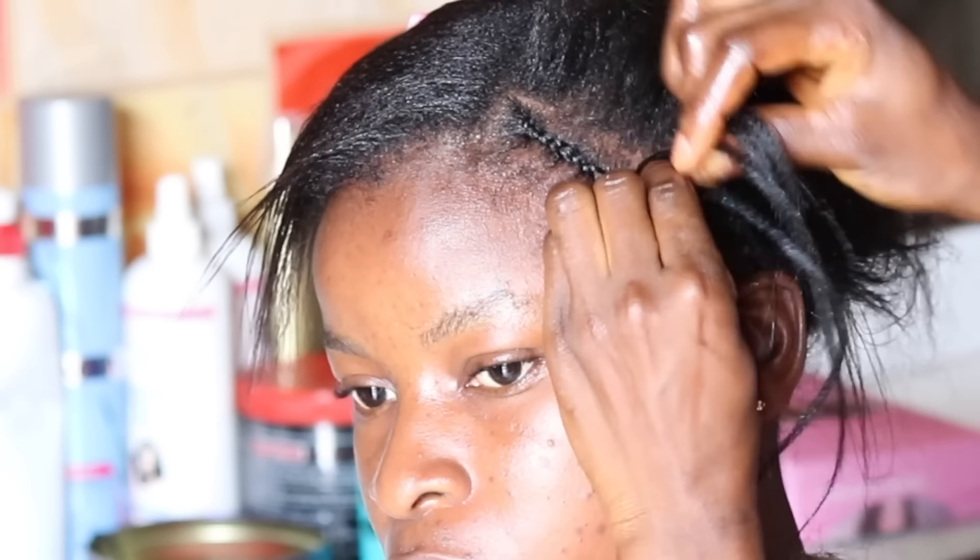Here is how I cornroll the hair, starting from where her hairline starts in front, rolling it to the back using a tail comb to section the hair out. As I'm cornrolling, I'm adding a little extension just so that the hair will be able to withstand the pressure of needle and thread. The second line of the cornroll will continue until I get very close to the tip of the hair.